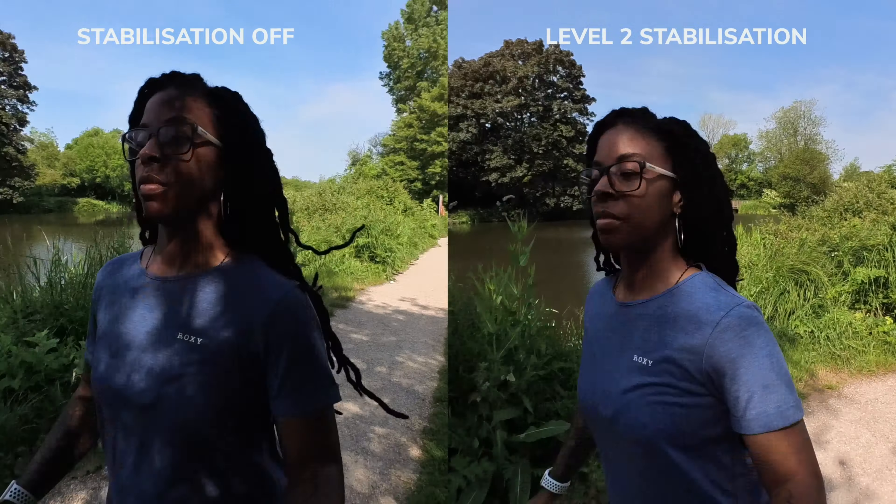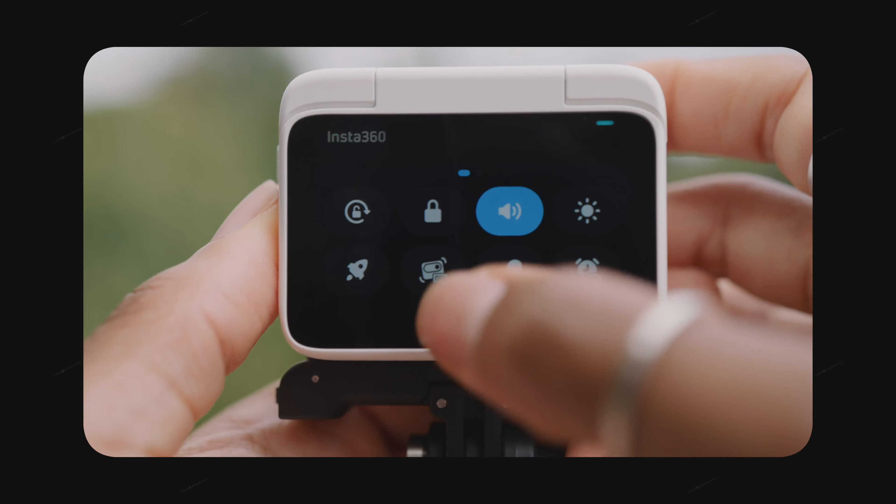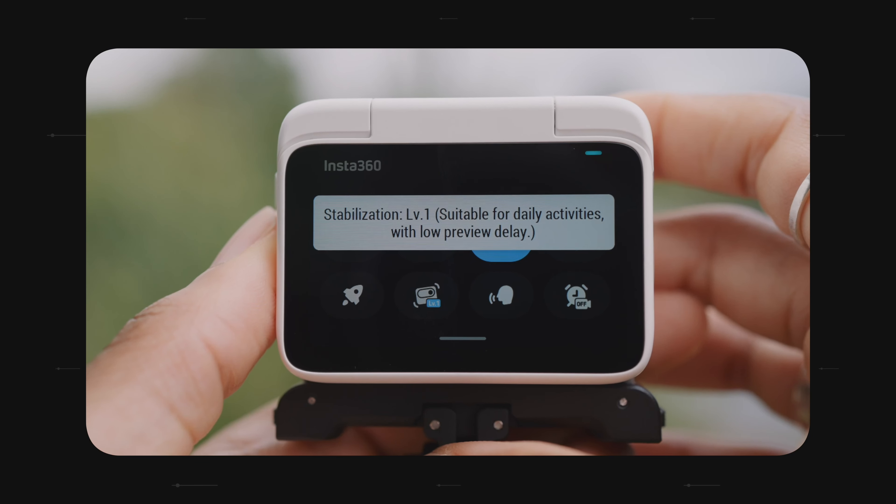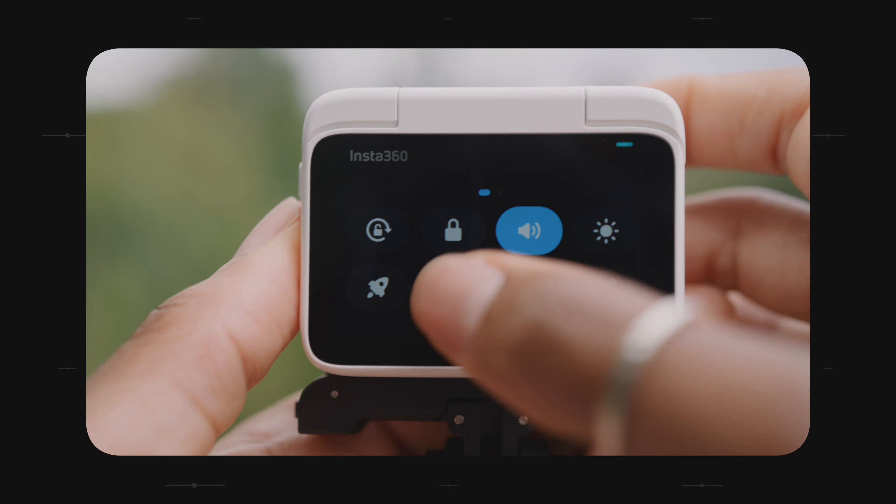Flow State stabilisation has three levels, so depending on the intensity of what you're doing you just choose the level based on that. The higher the level, the more delayed the screen is going to be on the Action Pod, so that's just something to note.